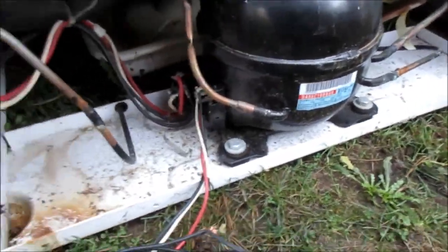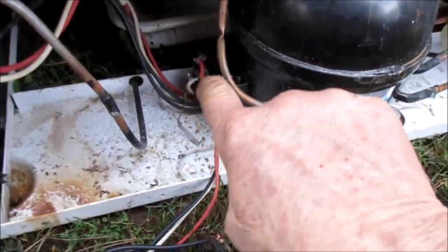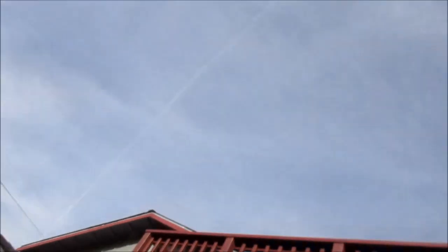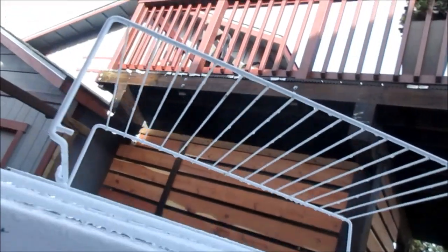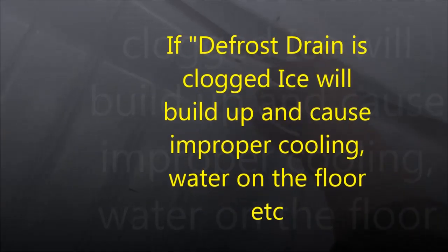Let's see what happens. This one's coming on — got the patch cord on here and it fired right up. So it's a problem with the wiring, possibly the control switch. The next thing we need to do is make sure that it's going to get cold — it's very likely it will. Typically with these, this drain will get clogged up. If you have ice build-up here, it would cause a problem — build up ice here and it would leak out on the floor.